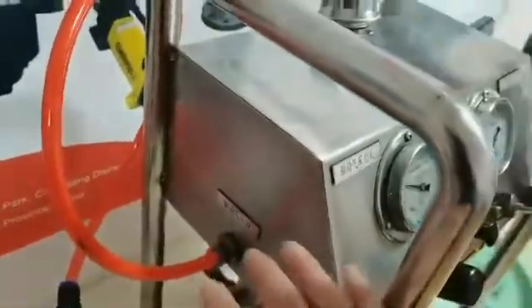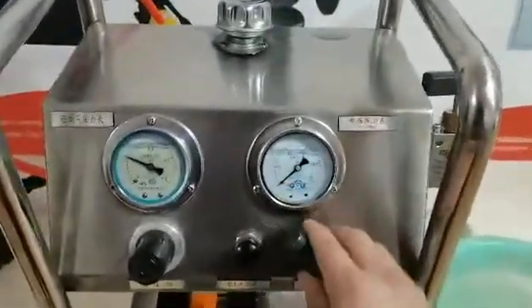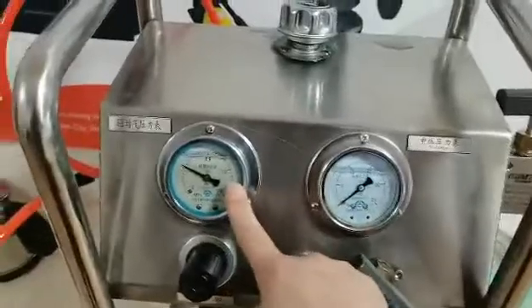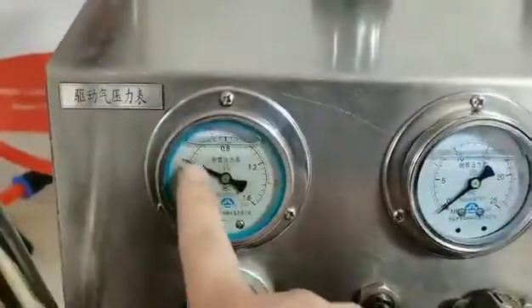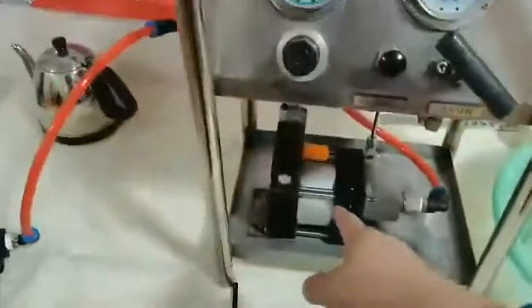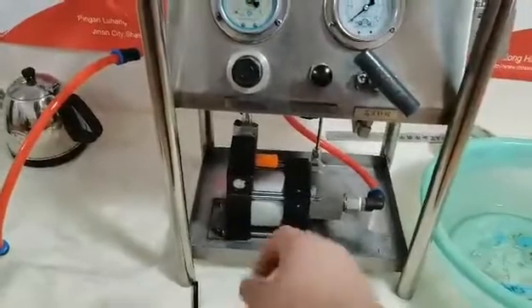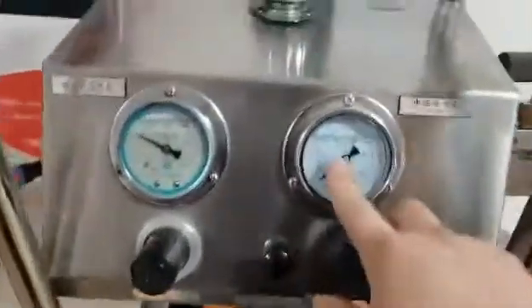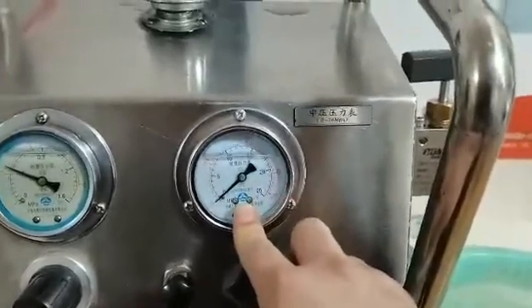The driving air goes from this tube into the driving air port of the system. You can see there are 2 pressure gauges here. This one is driving air pressure — the pressure now is 4 bar. Because the pneumatic liquid pump has a pressure ratio of 16 to 1, the outlet pressure will be 64 bar.